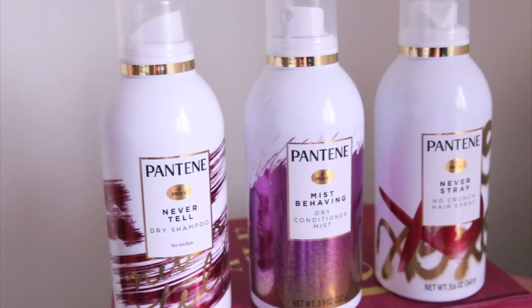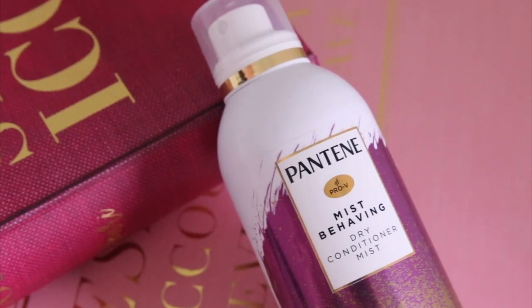Spray down these braids. So all done here — pretty good for day three, I'm not going to lie. The three products I used today: the Never Tell Dry Shampoo, the Mist Behaving Dry Conditioner Mist, and the Never Stray No Crunch Hairspray — that's all I really needed to have this good hair day. Hairstyle is complete, feeling pretty good about it. Going to head out with the family on our little excursion, and I'm going to show you how I refresh my hair midday. I'll throw a couple things in the bag, and if something gets a little more dry or it's losing its hold, I'll do a little spritz.